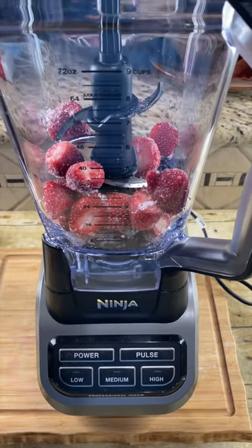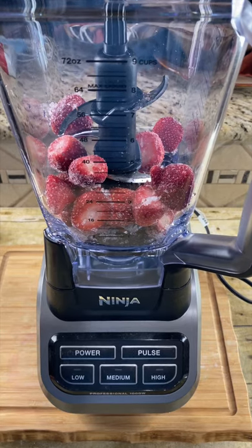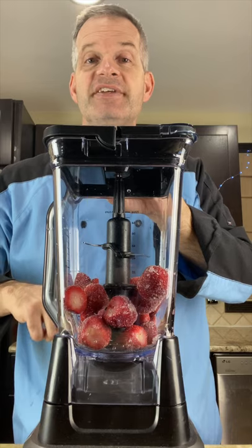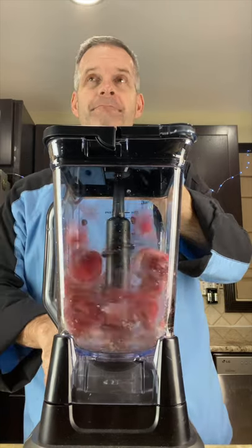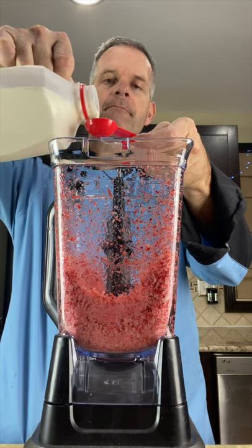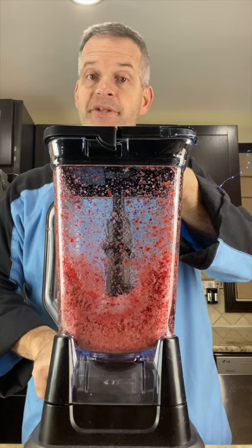Make sure you're using a very strong blender or a food processor. Put the top on and we want to blend this until it becomes a nice soft serve ice cream consistency. Add two tablespoons of milk in here and blend it up.